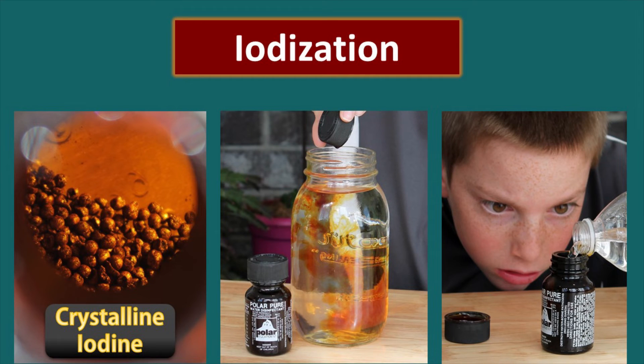Iodization is another disinfection technique. The picture on the left shows iodine crystals such as those in PolarPure, shown in the center bottle. On the right, we're creating a stock solution for disinfection and adding it to water. The amount of stock solution needed depends on the water temperature, so make sure you know it to ensure adequate disinfection. Contact time is required just like with chlorine — you can't drink it right away. You can also buy iodine tablets; use them within their shelf life. PolarPure has an almost indefinite shelf life, which is one of its key advantages.